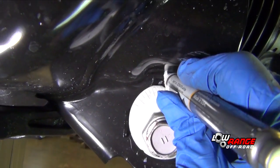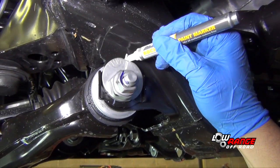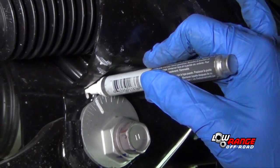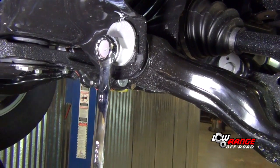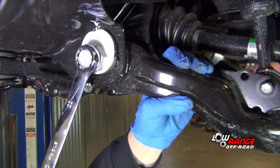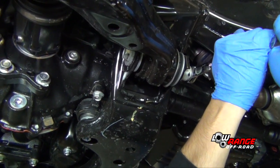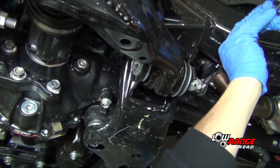To make realigning this vehicle a little easier, mark all four of the adjustment cams so they can be restored to their approximate location during reassembly. After marking the adjustment cams, loosen the driver's side inner control arm bushings using a 22mm box end wrench. Be aware that these inner control arm fasteners only need to be loosened, not removed.